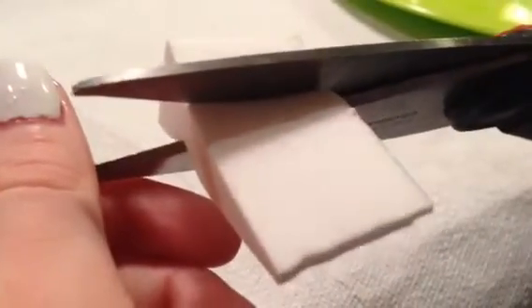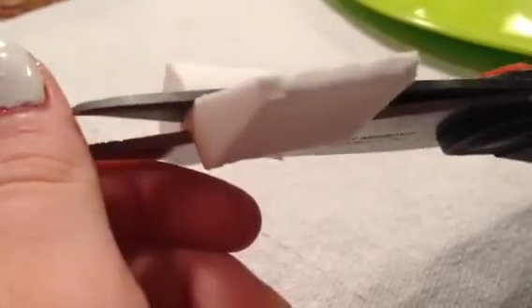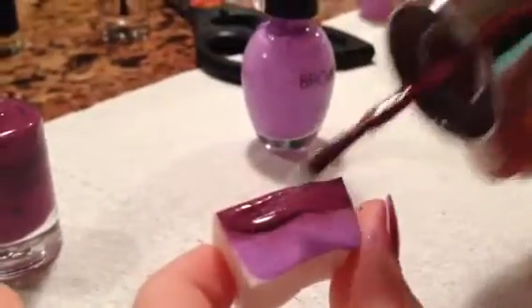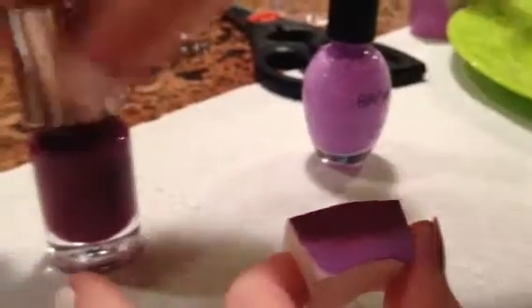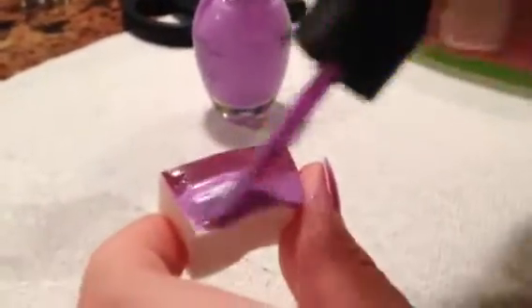With some scissors and a makeup sponge, cut the makeup sponge to the length of your longest nail. Now with two colors, paint one half of the makeup sponge one color and the other half the other color.